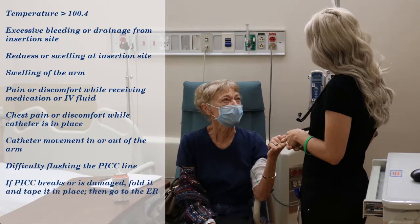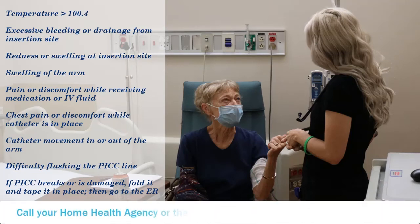If there is any damage to or breakage of the PICC, it will need to be folded and taped into place, then go directly to the emergency room. If you experience any of these symptoms, please call your home health agency or the Moffitt Patient Care Hotline at 813-745-8000.